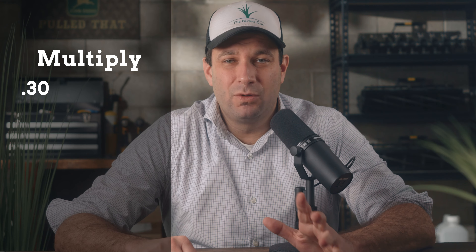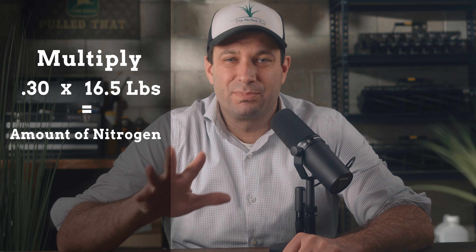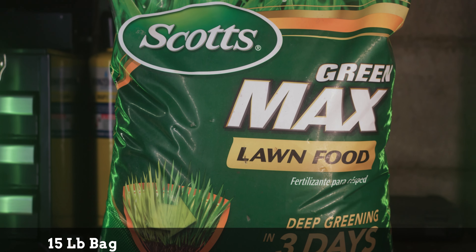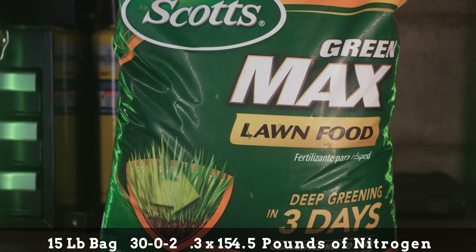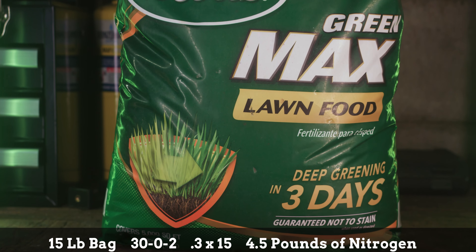Simply multiply the percentage by the weight of the bag to find out how much of the element is present. For example, with a 15-pound bag of 30-0-2, multiply 0.3 times 15 and you'll see that you have 4.5 pounds of nitrogen in the bag.